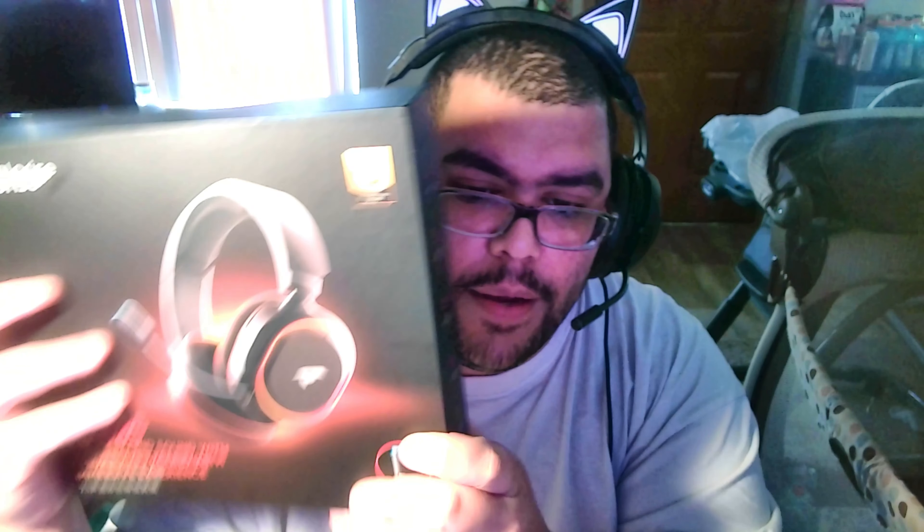I also have to apologize if you've seen any mess in the background — I have two children and being a stay-at-home dad is a lot of work. Valorize sent me these headphones for free and they're sponsoring this video.